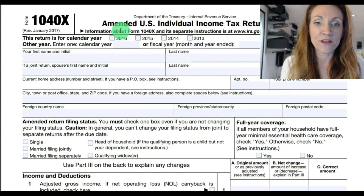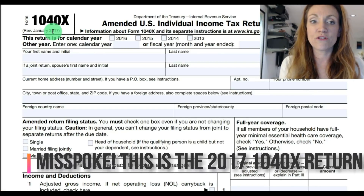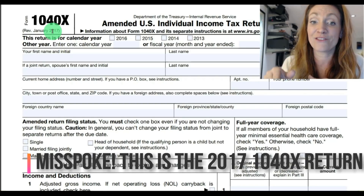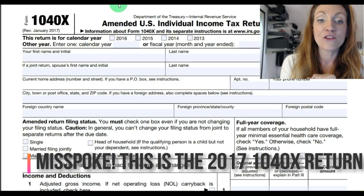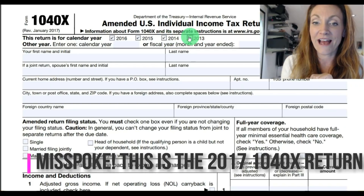At the top here, you can see this is the 2017 version, which you should file if you're amending your return in 2017. And you can see here there's 2016. You can just check the box for whichever tax year applies.